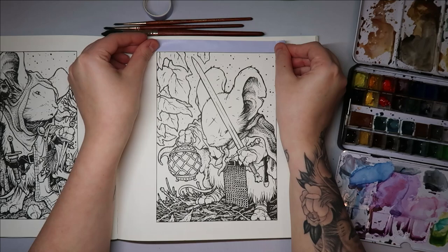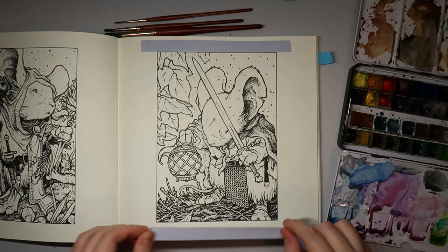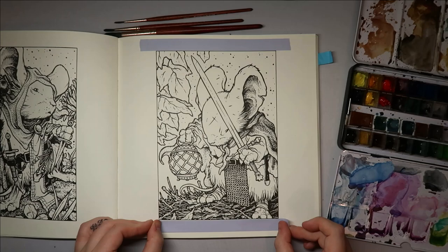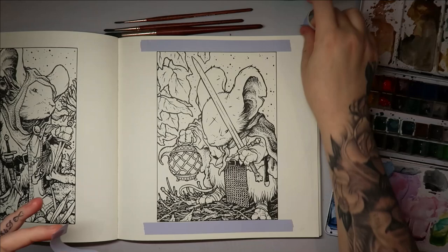I'm popping a little bit of washi tape on the border to keep it as crisp as possible. The paintbrushes I'll be using are the Princeton Neptune paintbrushes. Depending on how quickly this dries, it might be a one-part or two-part video. I don't really like using the heat gun, especially in books I really like, because it tends to bend the paper — and I've only got the one copy of this book.